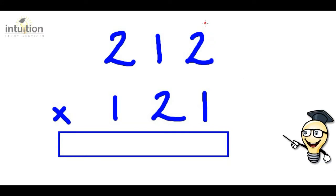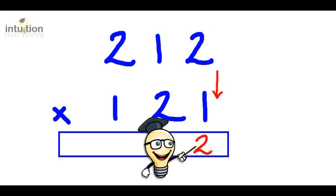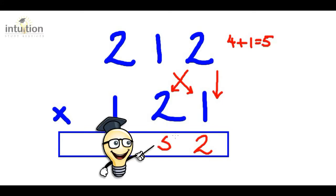Okay, so let's begin. The first thing you want to do is move over to the units column and multiply downwards. So we do two times one which gives us two. Then we want to multiply crosswise — so we do two times two which is four, and add that to one times one which is one, and that gives us five in total. So we put that five here.